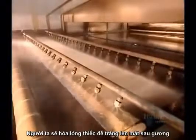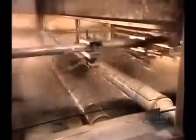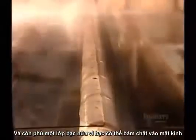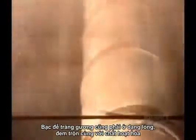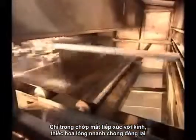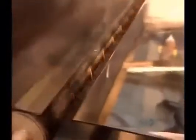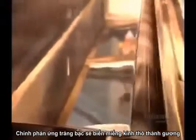The first metal is liquefied tin, which goes on what will be the back of the mirror. It allows the second metal, silver, to adhere because silver won't stick directly to glass. The silver is also in liquid form, mixed with a chemical activator. Within seconds of interacting with the tin, it hardens, and as it does, you begin to see a reflection. It's this silver backing that transforms clear glass into a mirror.